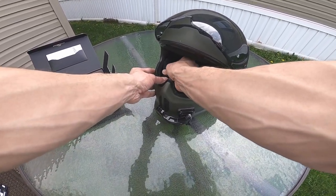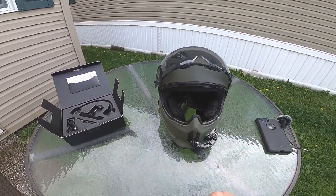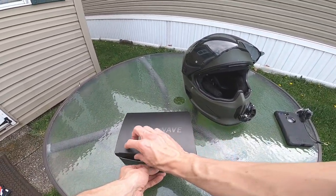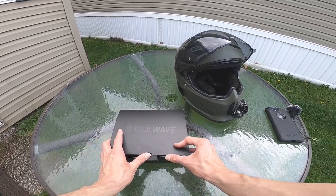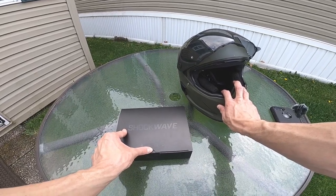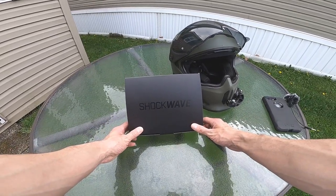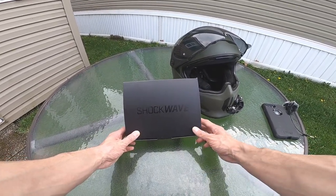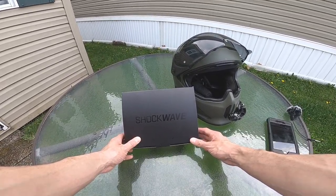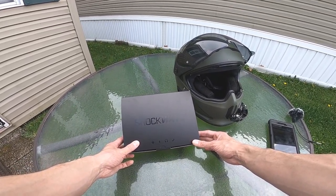Once you get it all back together, those cheek pads just pop right back in — they have little tabs so they just pop in and out, pretty easy to manipulate. All in all, I'm happy with it. Versus other systems out there, it was pretty affordable and I like the fact that it was made specifically for the Atlas 2.0. Check it out at ruach.com — it's the Shockwave audio for the Atlas 2.0. As always, thank you for watching, hope you enjoyed it, and hope to see you on the next one.